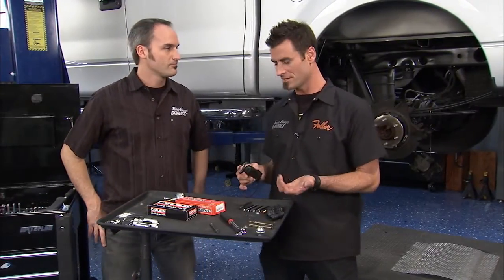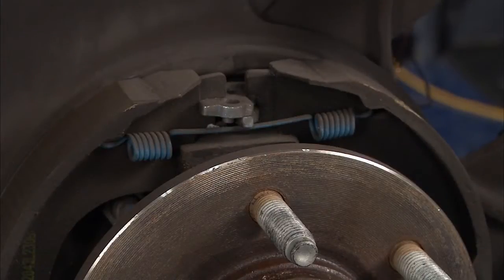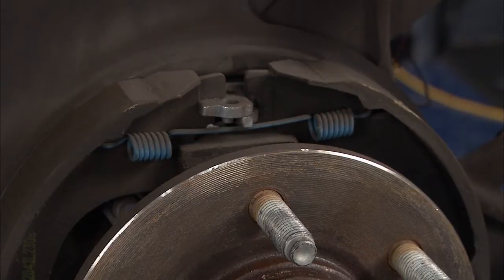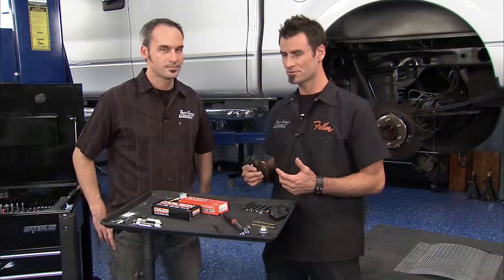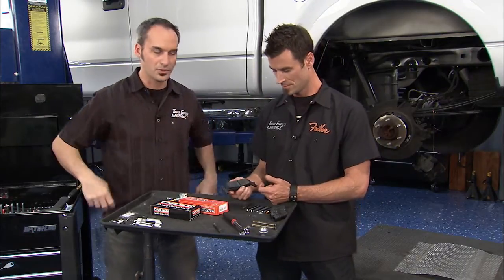All right, we got everything off. We got our caliper off — that was just a couple of bolts, that was easy. Pull these old clips. We've got the rotor off, and now you can see the parking brake, which is inside of the hat, which is a great way to package it. A lot of vehicles are doing that now. It's like an old drum style — the shoes push against the inside of the rotor hat. Super simple.